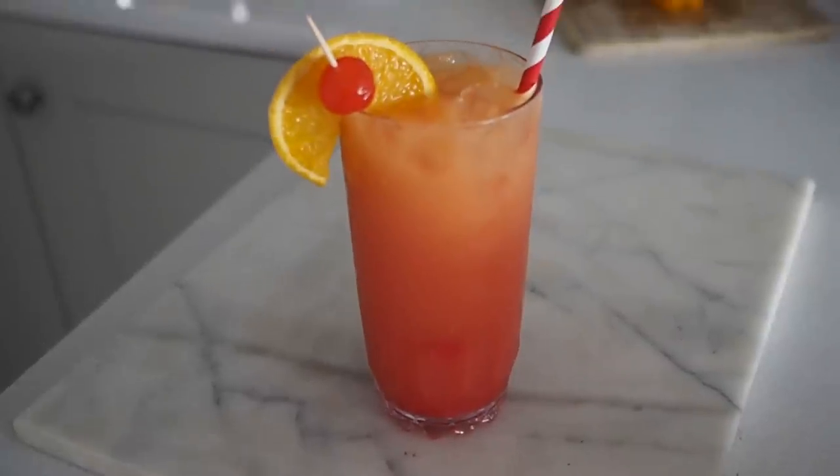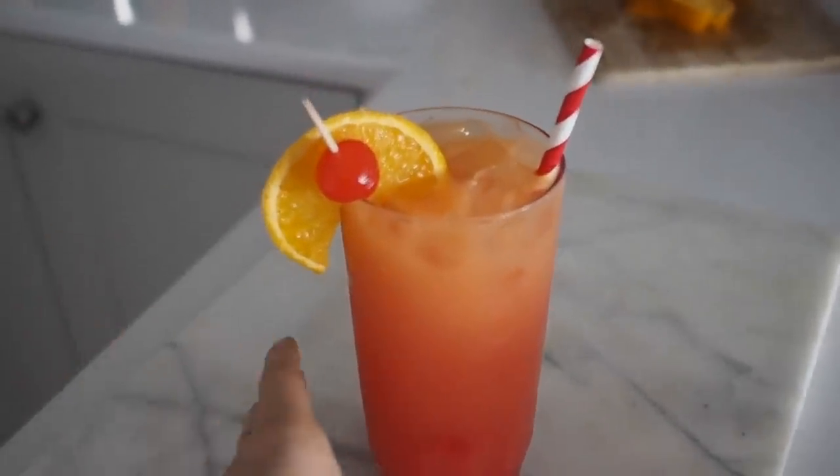Well hello there and welcome back to another episode of Cocktails with Ciara. My name is Ciara and today we're making a Tequila Sunrise. A Tequila Sunrise is another one of those classic summery cocktails. Even the color of the cocktail itself is so visually appealing — it's just so warm and summery.